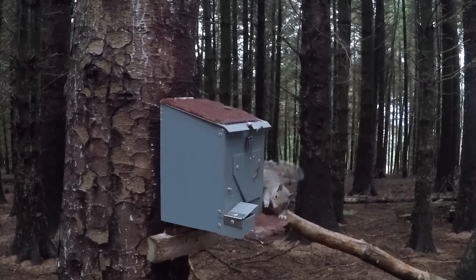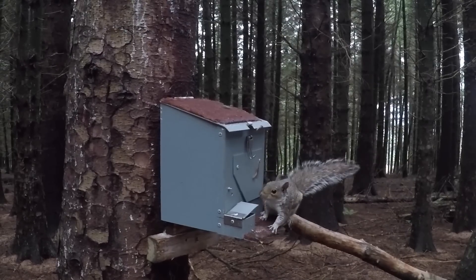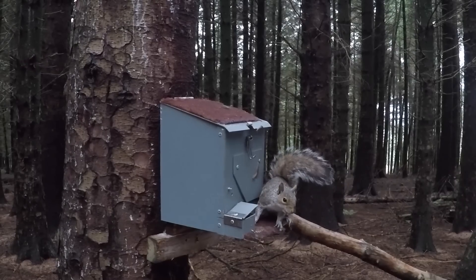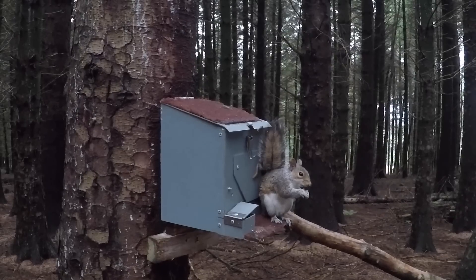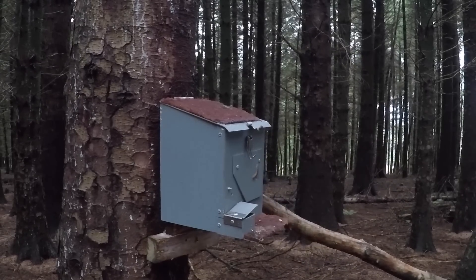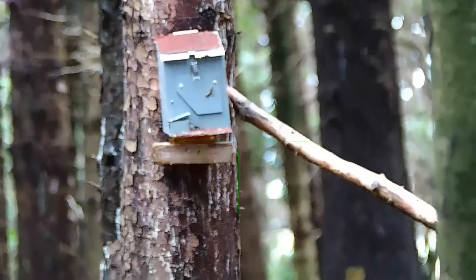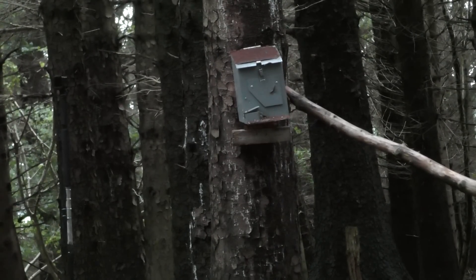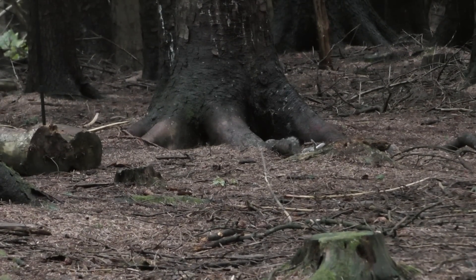Again with this squirrel — onto that log of doom, up onto the feeder, and it just needs to get its fill of peanuts and then we'll have another one. And we get another straight-on headshot.